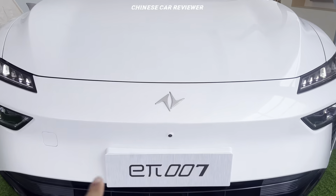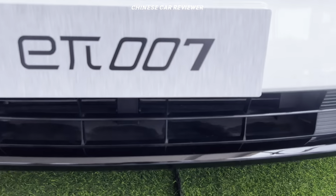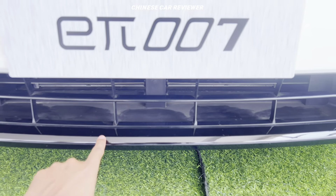The drag coefficient of this vehicle is only 0.20 Cd, so they have done a great job with aerodynamic performance. We got the logo, a 360-degree camera, a functional grille, and there is a splitter at the front as well.